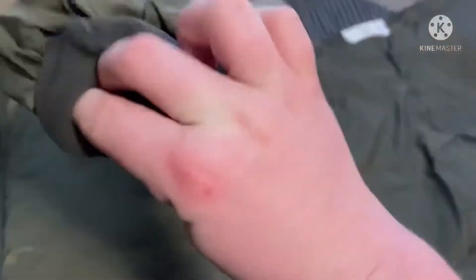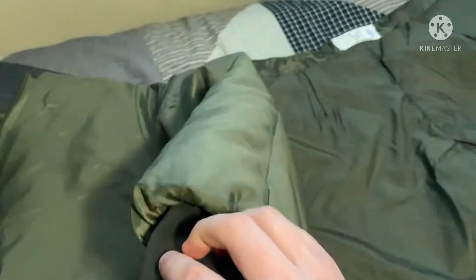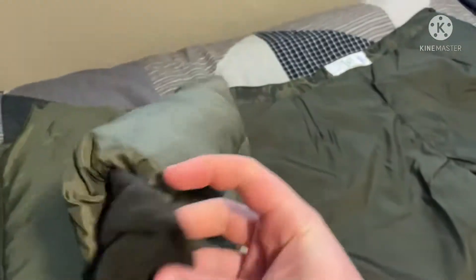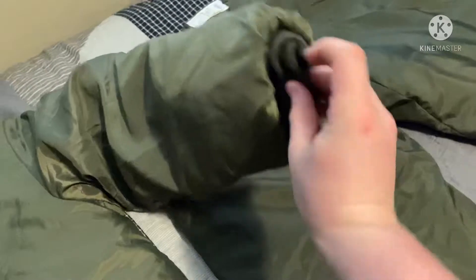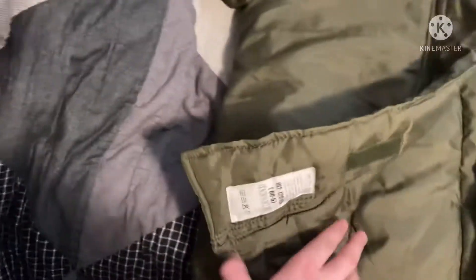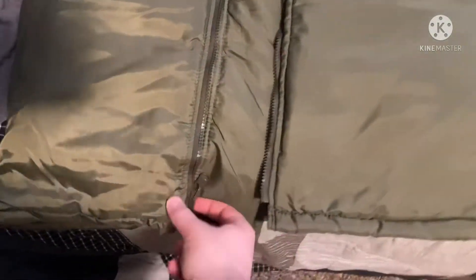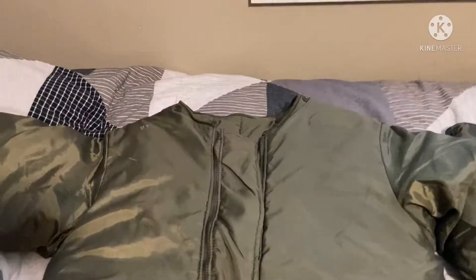The arm cuffs have a nice, warm cloth material. This liner is pretty nice, and you can actually wear it as a standalone coat — it zips all the way up. It looks a bit odd, but you can wear it separately, which is a nice feature.